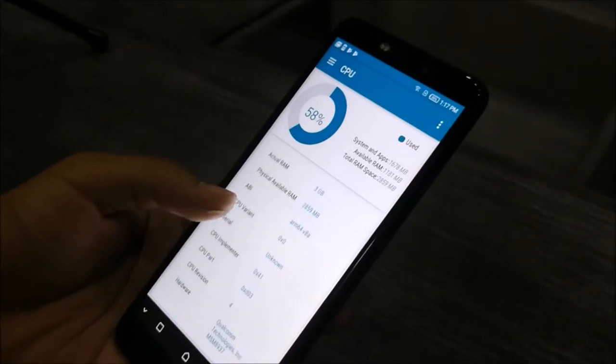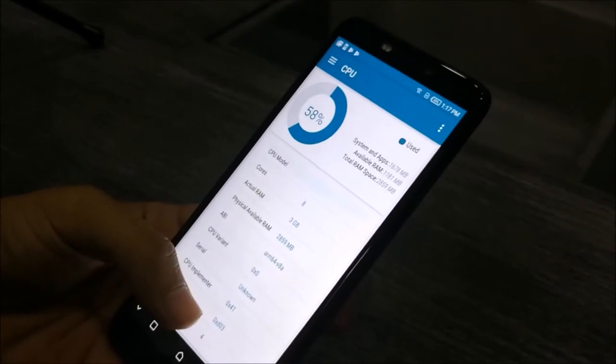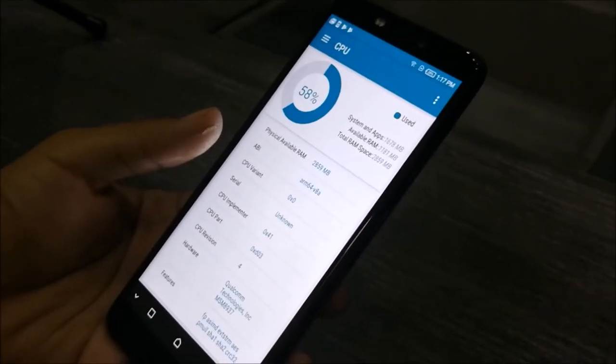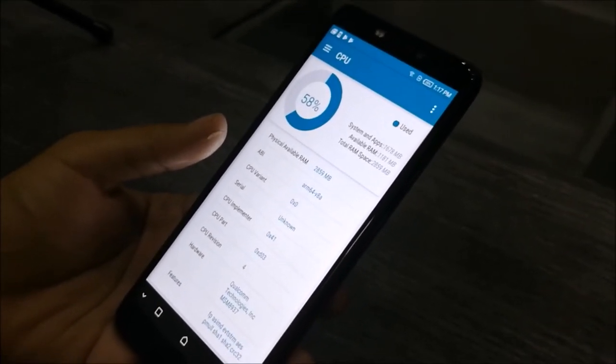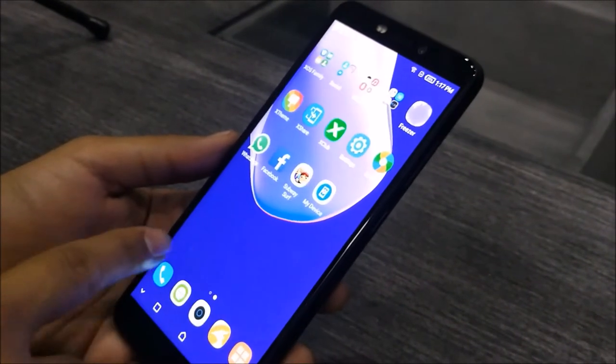The phone has 3GB RAM and uses a Qualcomm Snapdragon 430 processor. In testing, the phone was smooth and did not stutter.